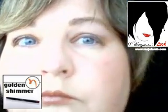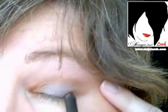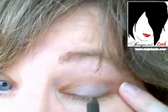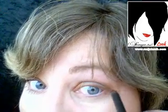Next I'm going to be using the eye pencil golden shimmer and applying it close to the lash line. It's a very creamy pencil so it goes on well. Try not to pull the eyelid too hard — what I'm doing here is just keeping it stable. Apply it also to the bottom lash line and blend it out a little bit.